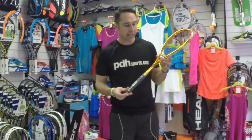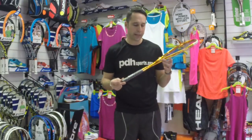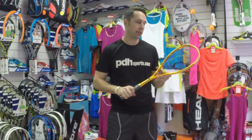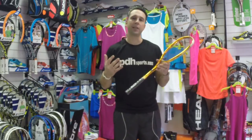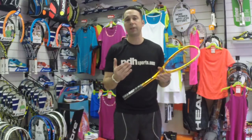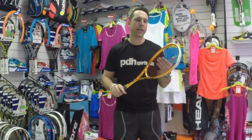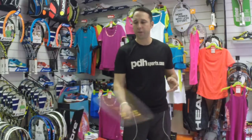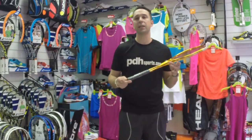It's quite a stiff racket — I've taken it on court for quite a while now and it does feel stiff, so it would be suited to a fairly aggressive player, somebody who likes to hit the ball quite hard but is looking for a little bit more control. It has quite a thick-set shaft. The balance — it's certainly not head heavy; when I'm swinging it, it felt quite light.